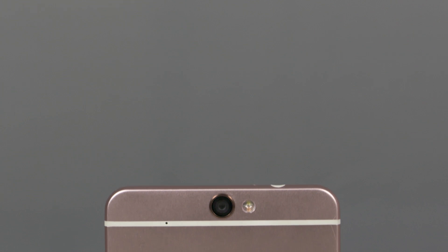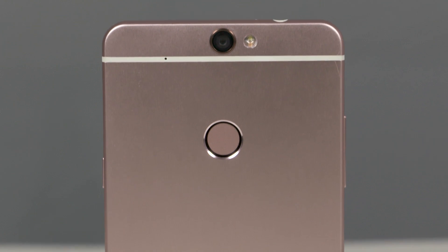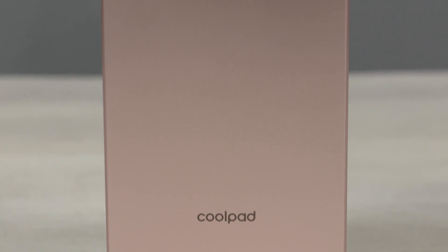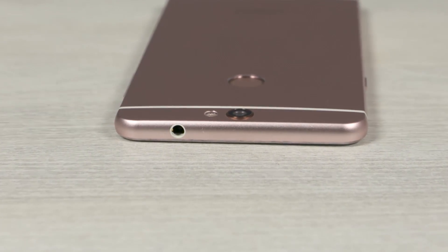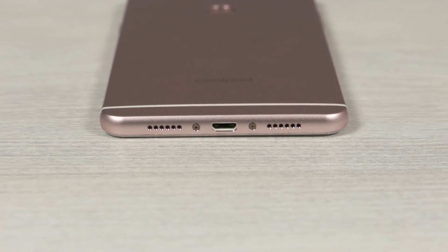To the front, there's the earpiece, a 5MP front-facing camera, and the regular sensors. Below that we have a 5.5-inch Full HD display covered by 2.5D glass. The Max uses on-screen buttons, so there's nothing at the bottom. To the back, we have a 13MP camera with a dual-tone dual LED flash, a secondary noise-canceling microphone, a fingerprint sensor, and the Coolpad branding. Up top, we've got a 3.5mm headphone jack. The speaker and micro USB port are located at the bottom.